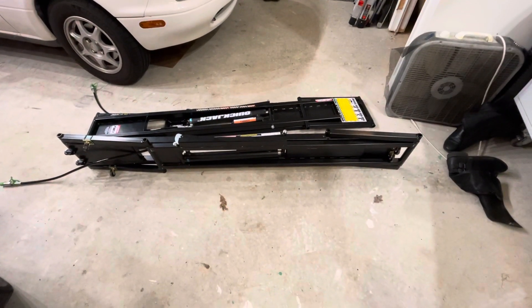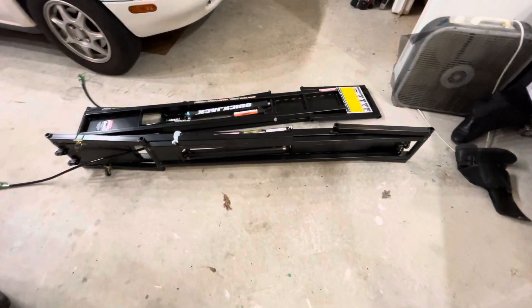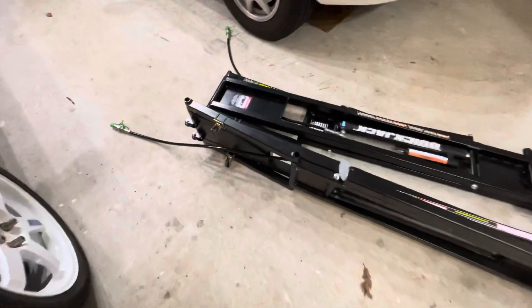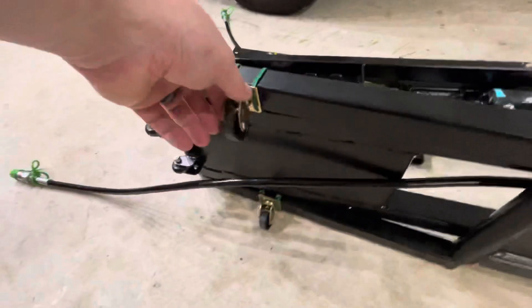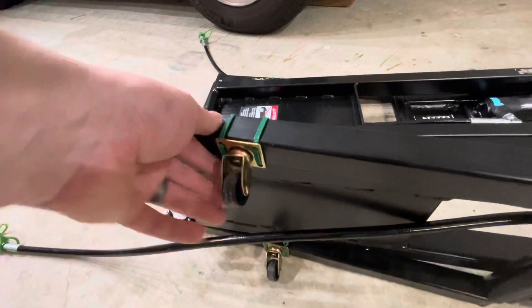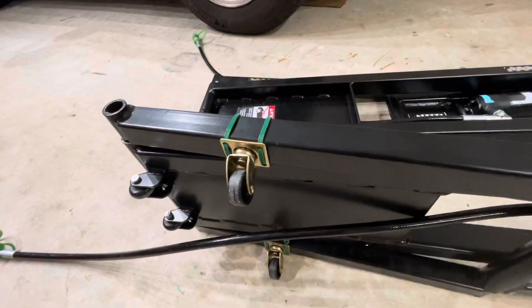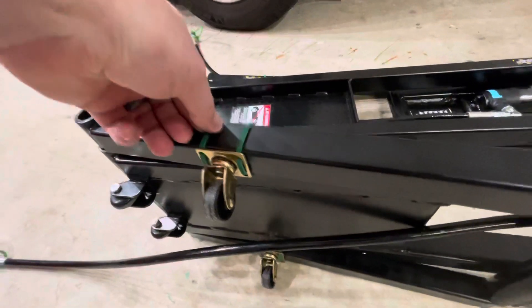I did a modification to my quick jacks that I thought other people might find helpful. From the factory they don't come with any wheels. There are a couple other webpages and videos showing how to zip tie some wheels on. These are one and a quarter inch casters I got from Lowe's. I used 80 pound rated zip ties — I used regular zip ties before and they kept breaking. These are also long enough to go around in one zip tie, which is nice.